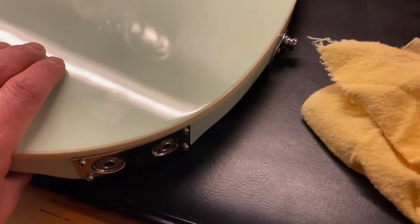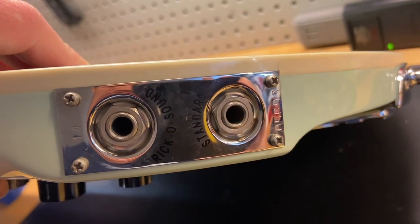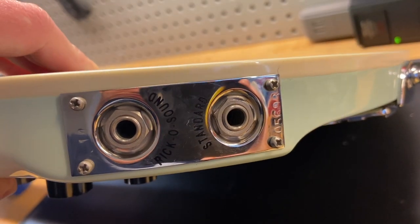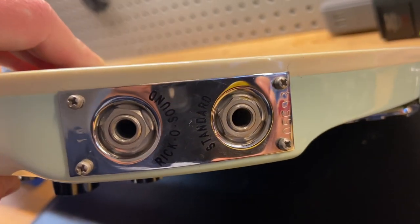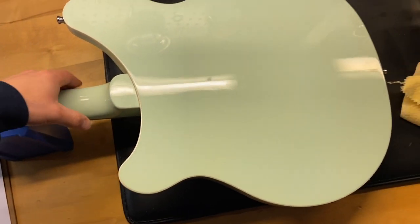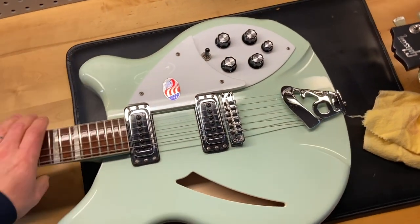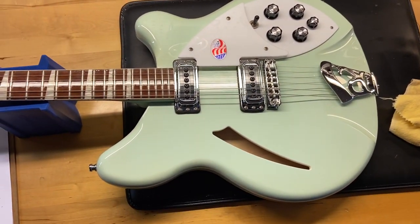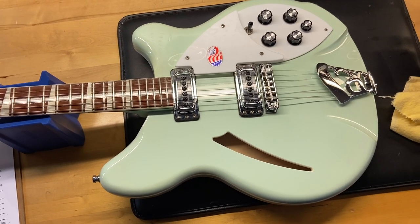There's another ding right there. The serial number is 1405693. Well, there we have it — 2014 Rickenbacker 360 in Blue Boy with the original case, 9 out of 10, light scratches and some dings.